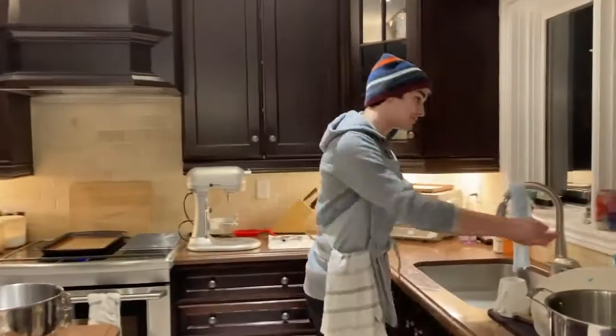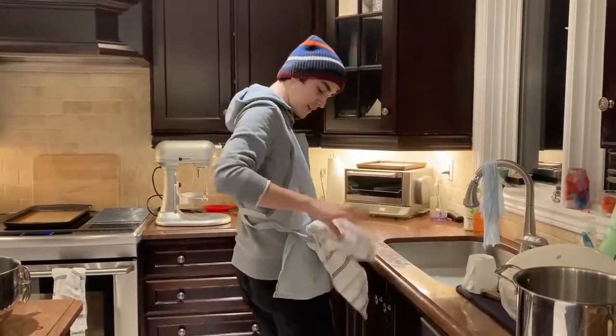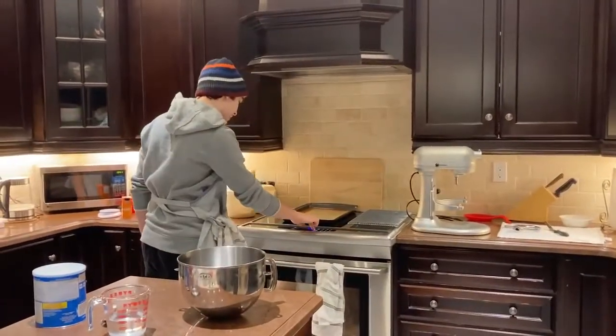First off, we're going to wash our hands. And next, we're going to preheat the oven to 375 degrees.